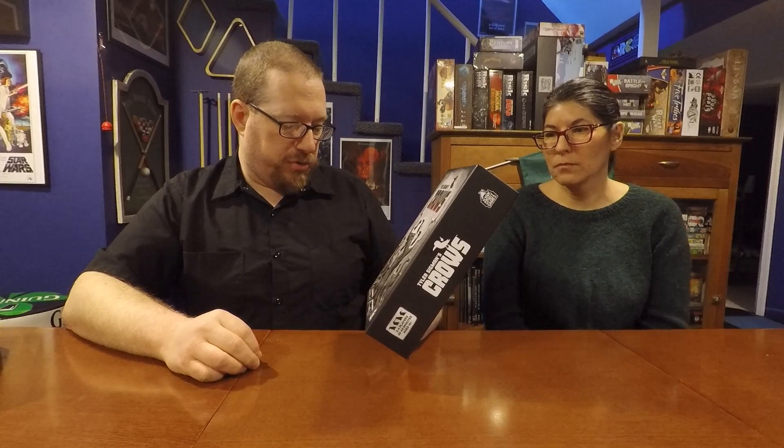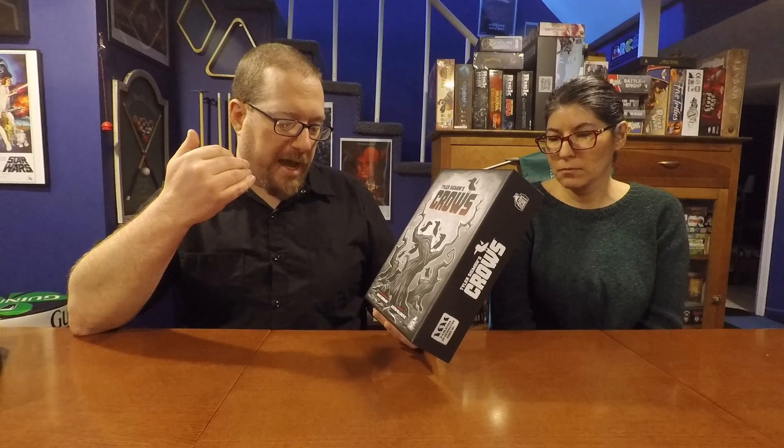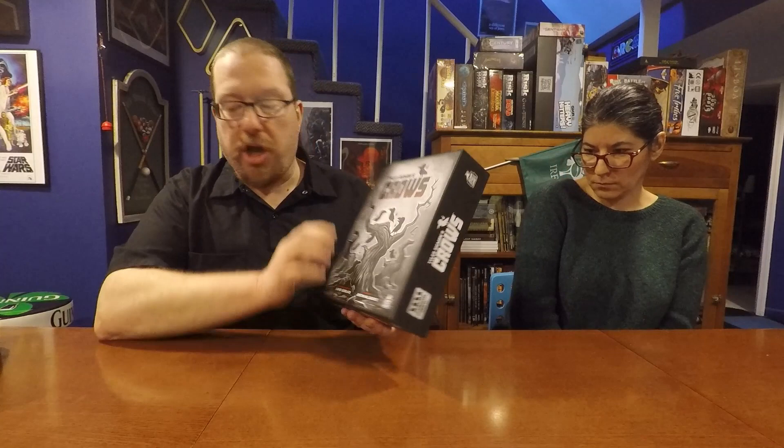Tyler Sigmund's Crows is obviously designed by Tyler Sigmund, with some additional gameplay by David Gerard and artwork by Justin Hillgrove. It was published by Junk Spirit Games.